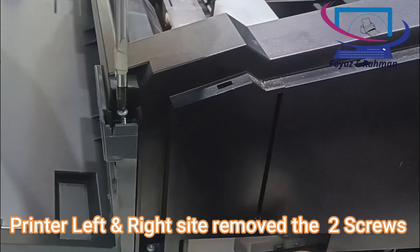Do not use the nozzle check utility while printing is in progress, otherwise your printout may be marred.